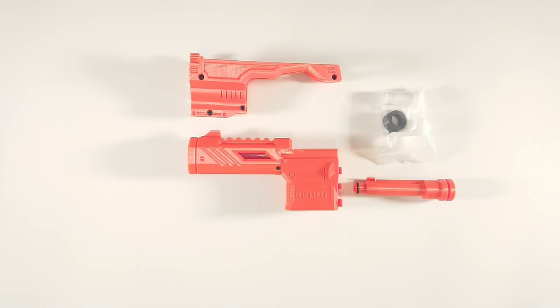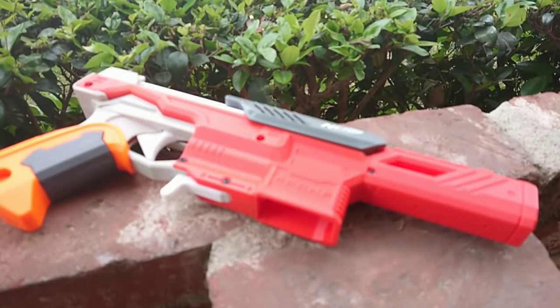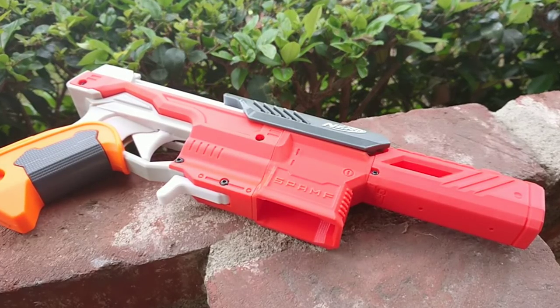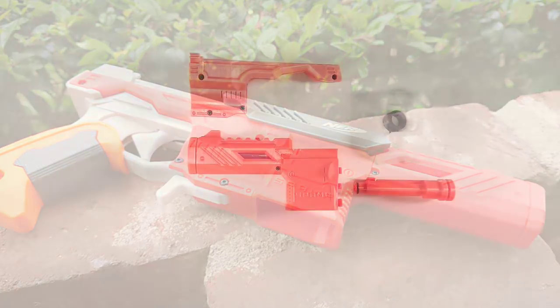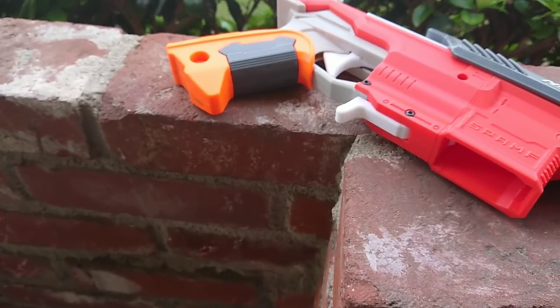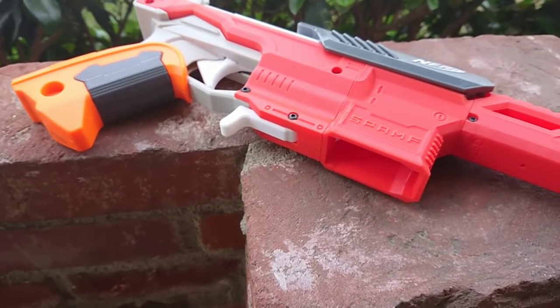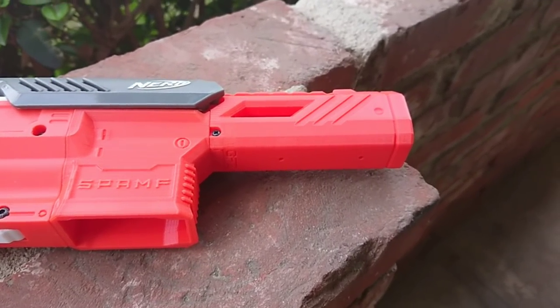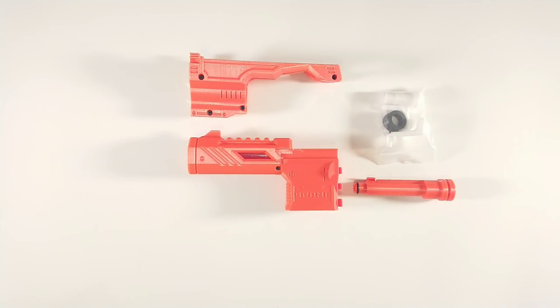So what we're looking at here is the brand new SPAMF kit from Gavin Fuzzy Customs. SPAMF stands for Slide Prime Action Mag Fed Falcon Fire. It's a new kit that you can pretty much drop in and replace your parts from your Falcon Fire to convert it from a single dart loading breech pistol to a mag fed pistol, which realistically should have been what it was from the very beginning.